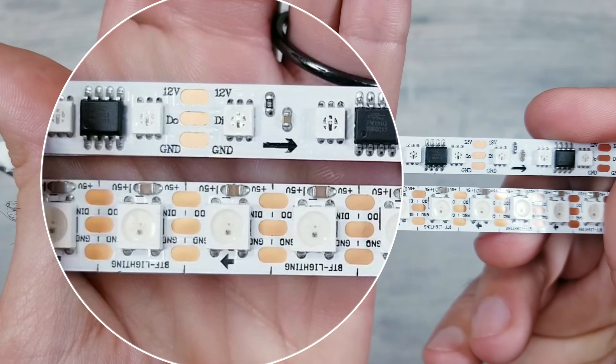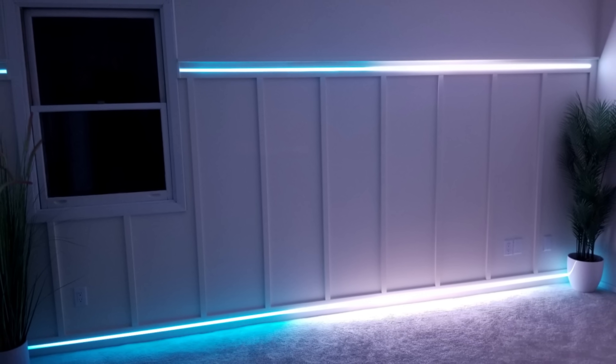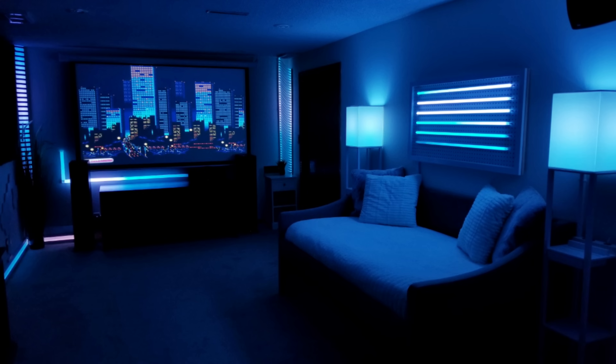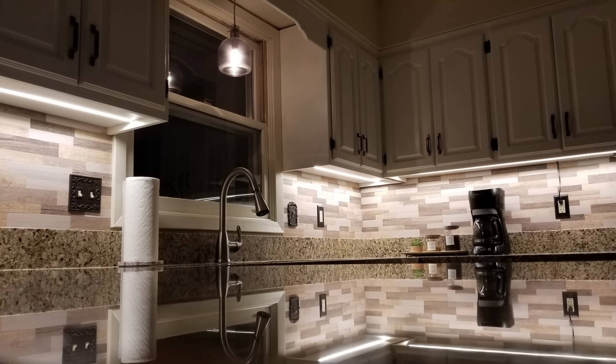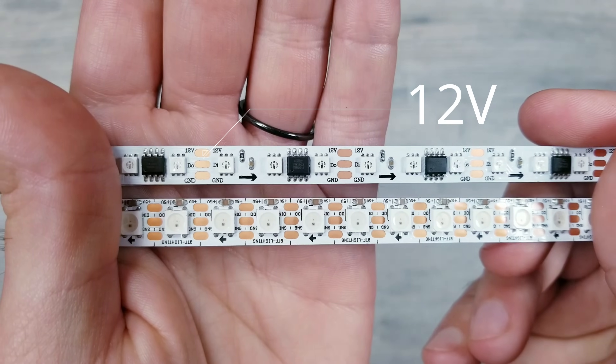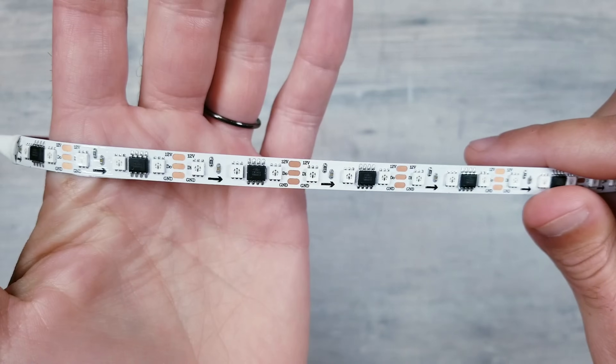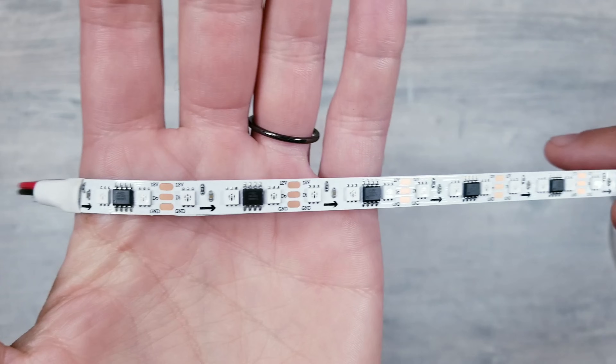You'll also notice that the actual LEDs themselves are smaller on the Muzada product. Now all the projects I've done have never meant to be the main light source, so having a smaller pixel at least for me isn't going to make much of a difference since all I'm doing is creating accent lighting. And finally the new strip takes a 12 volt power source, which many people prefer over 5 volt versions because you won't need as many power injection points on longer runs.